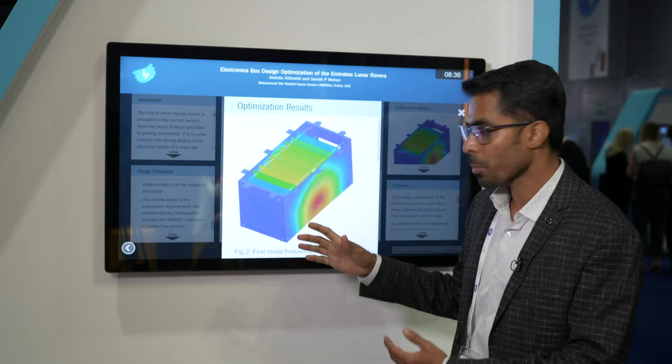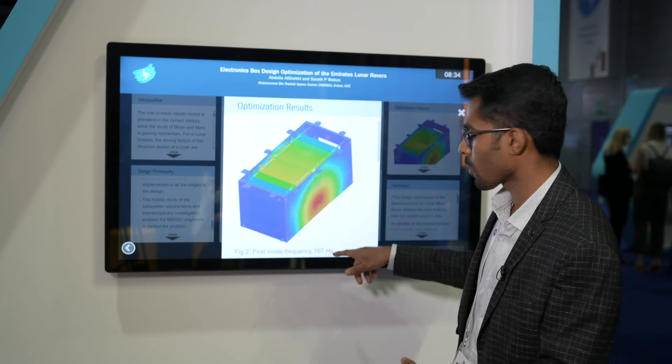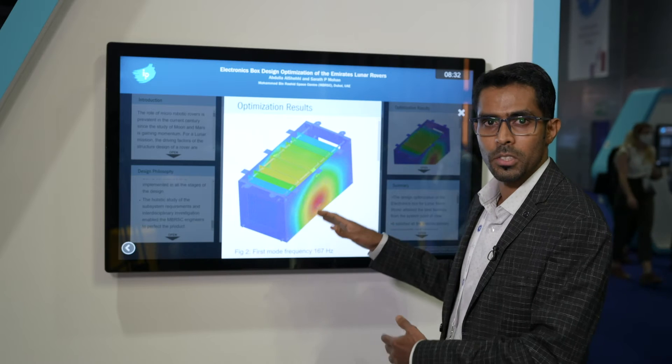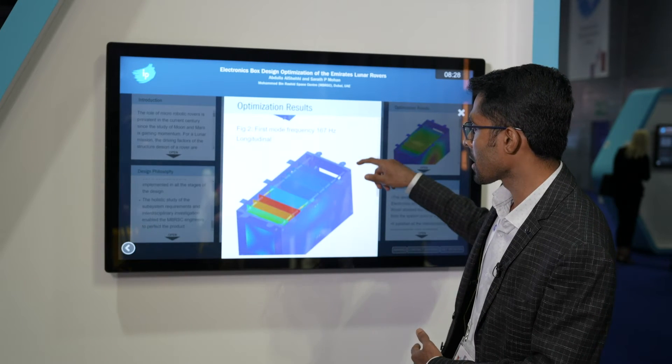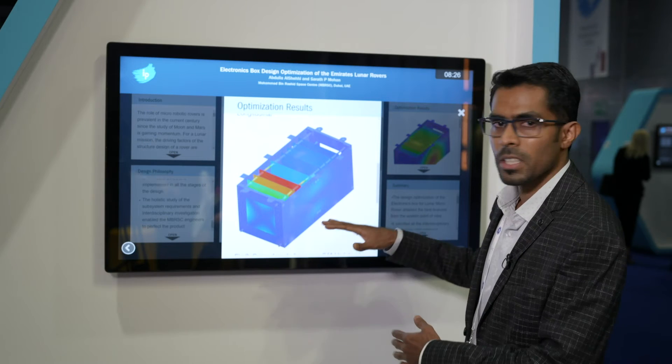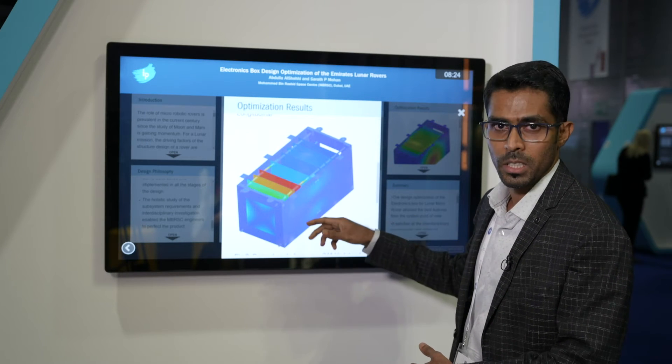During the vibration analysis, we observed that the first mode is around 167Hz, which satisfies the requirements. At this intermediate stage, we can also see participation of the PCV cards in the vibration.